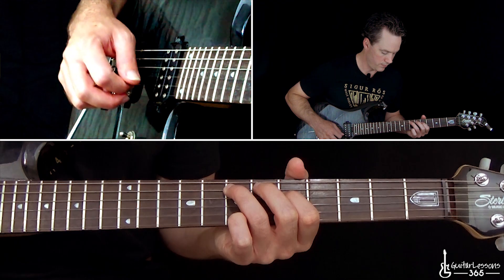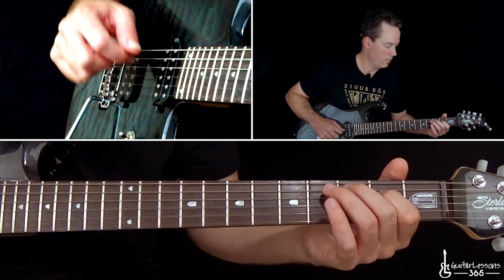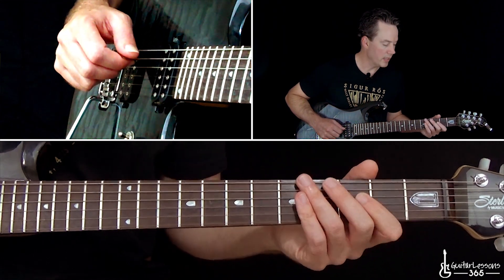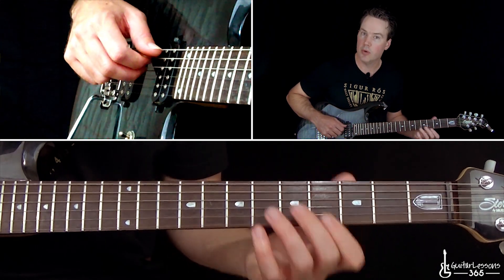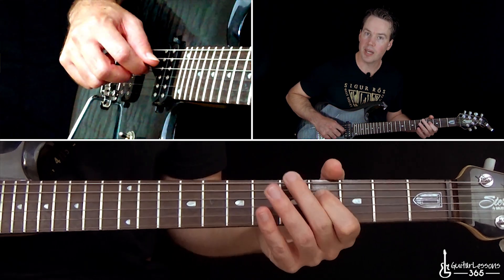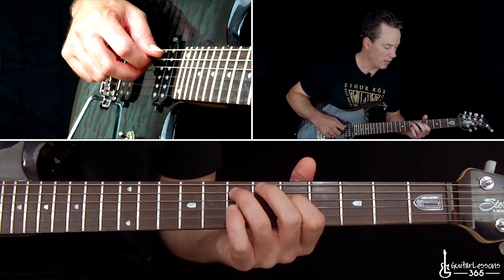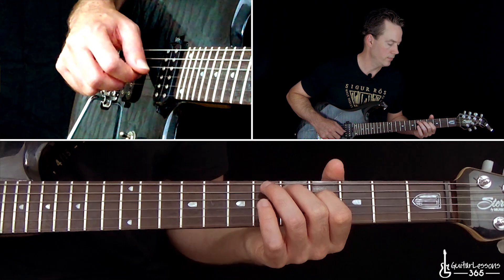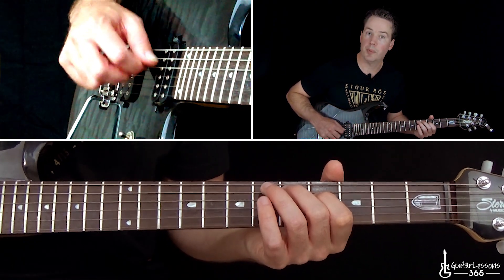Then you have that open B twice and the open G string once again. Then we're going to add the last chord, moving back up to what you did for the second chord with the same picking — that 4th fret three times into the open G. So we have this all together, and just repeat.